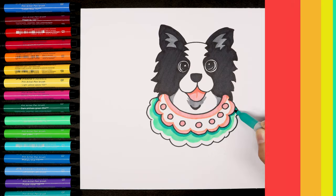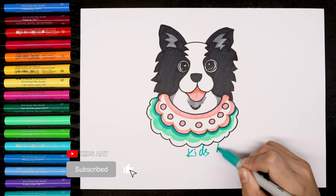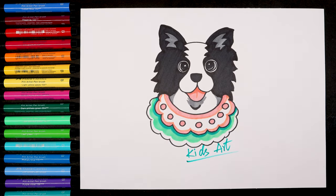Well done, guys — thanks for your hard work! If you'd like to learn more drawing, please push the like button and subscribe to our channel. Thank you, see you next time!